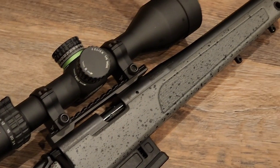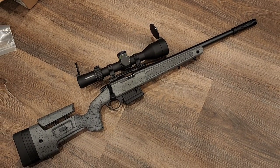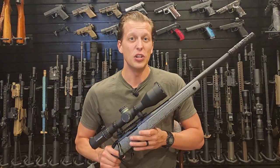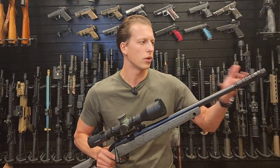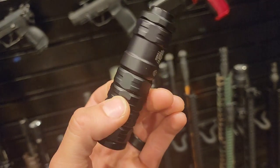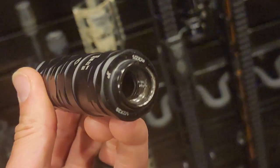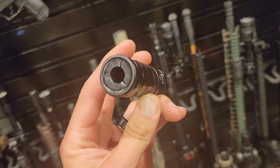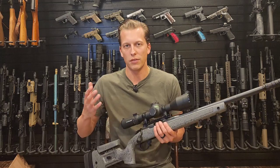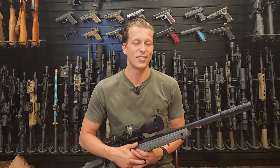The warranty is excellent — think of the Vortex VIP warranty, but for a suppressor. It's cool to see a company willing to say, basically, just send it in and we'll make it right. JK Armament is a newer company, but their crew has been around suppressors for decades — some of them come from backgrounds like Gemtech. When I met them at the NRA show they were very knowledgeable. This is a long review because I added a full range test at the end, but let's get right into it.